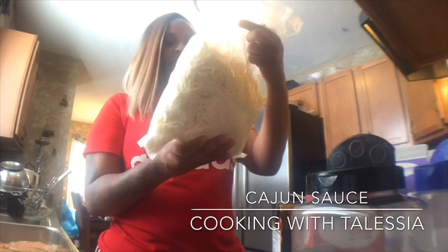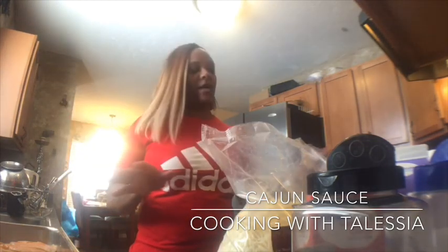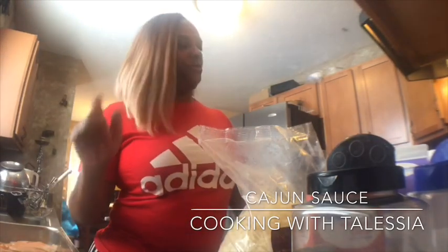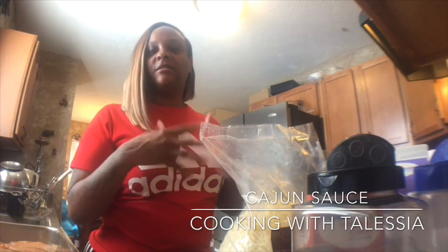You also need a mozzarella and provolone mix. You can use any noodles — today I'm gonna use bowtie noodles. When you cook your noodles, make sure you rinse them off in cold water and let the heat go off of them, because when you mix hot sauce into them it cooks the noodles more.